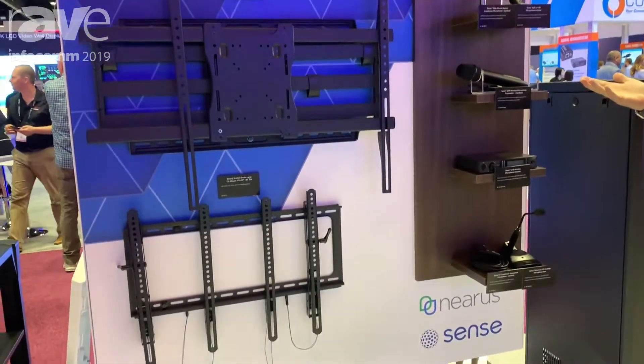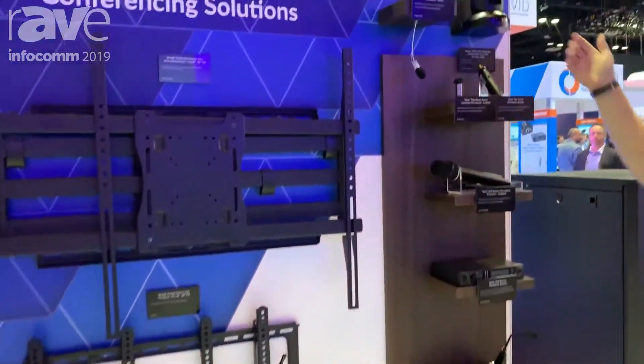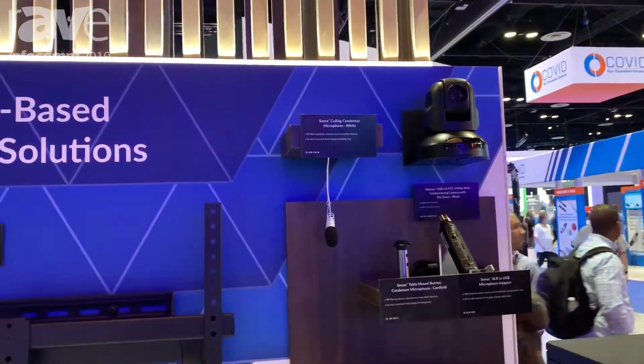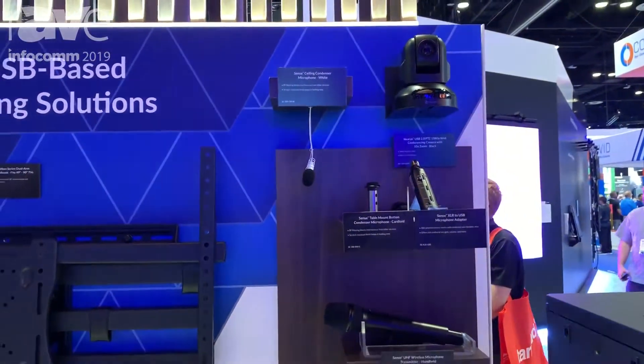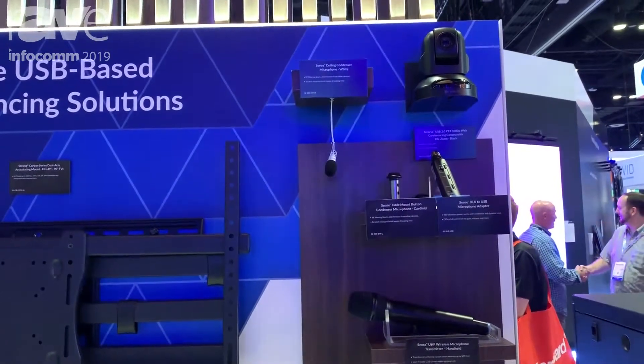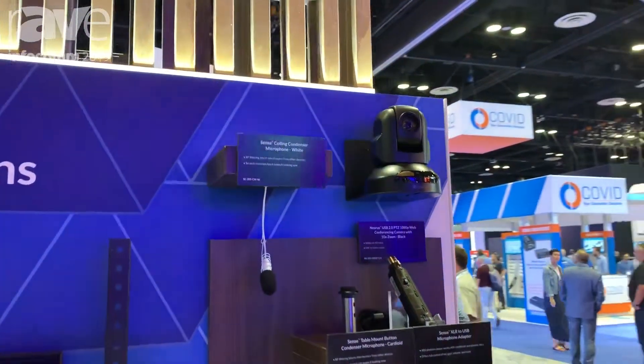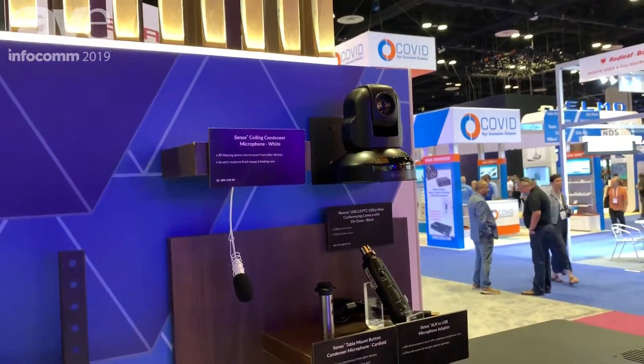This solution is all about conference rooms. We have our Nearest camera, which is a USB-based conference room camera. It has USB output, made to connect to a small mini PC and do web conferencing with your favorite web conferencing software. It comes with a mount for the double-gang junction box and is easy to install above or below a TV.